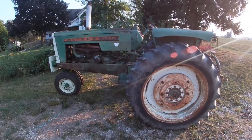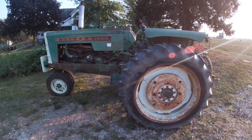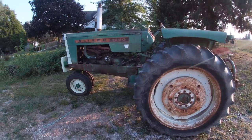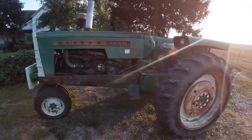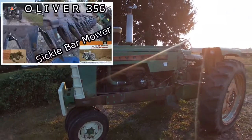Well hello again YouTube, if you haven't seen my videos before I'm Ross, also known as the Oliver Man. Today I thought we'd talk about the 1550 — you might have seen this tractor in my video with the 356 mower, which is mainly what this tractor does most of the time.